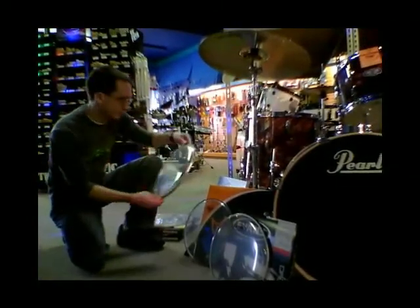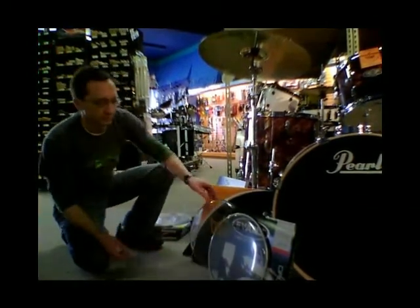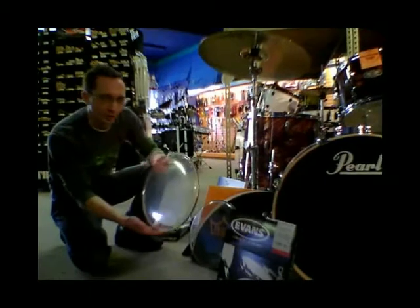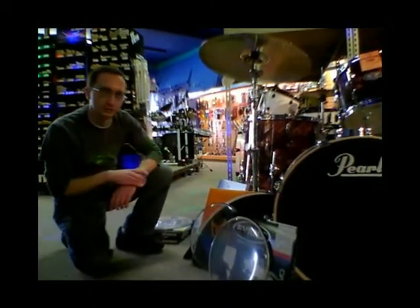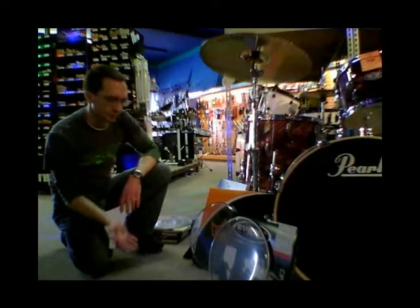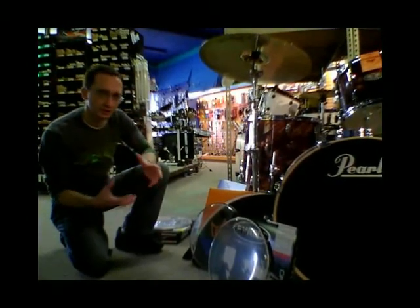For bottom heads for toms, we've got the Aquarian Classic Clear, Remo Clear Ambassadors, and Evans Clear G1s. These are all basic single-ply tom heads for the bottom. You never want to put a double-ply head on the bottom of a tom — it loses a lot of the brightness and the tone that you want from the drum.